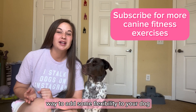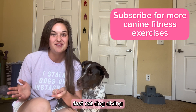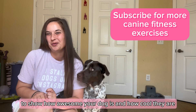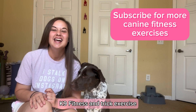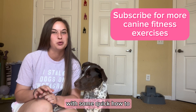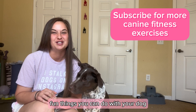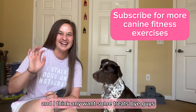Like I said, this is a really great way to add some flexibility to your dog, and it's a great warm-up to do before dog sports like agility, fast cat, dog diving — you name it — and it's just a really fun trick to show how awesome your dog is. I hope you guys love this canine fitness and trick exercise. If you love this, subscribe to my channel. I have a whole playlist on canine fitness with some quick how-tos, some longer videos, and just some all-around fun things you can do with your dog. Hope you have an awesome day, and I think Annie wants some treats. Bye, guys!